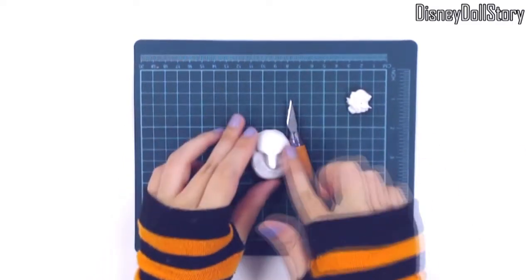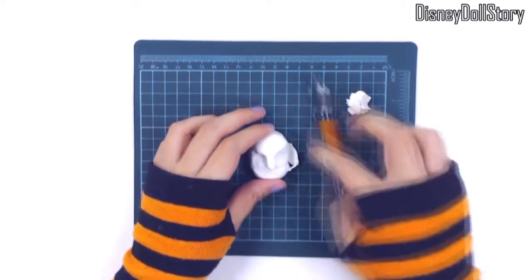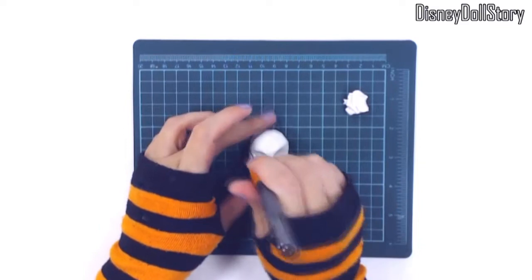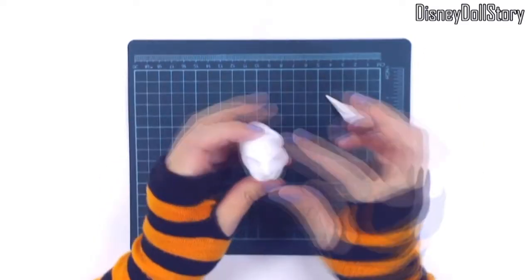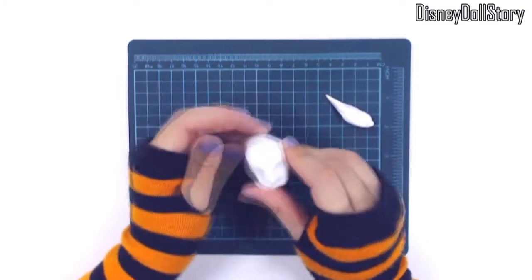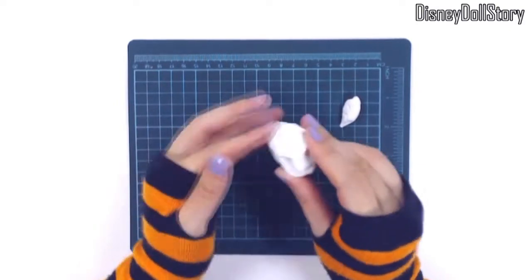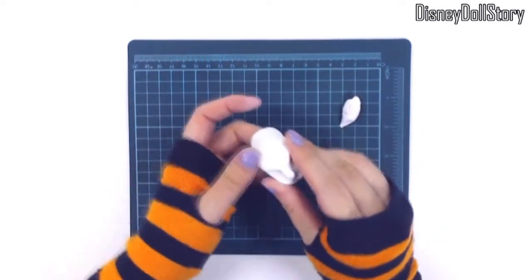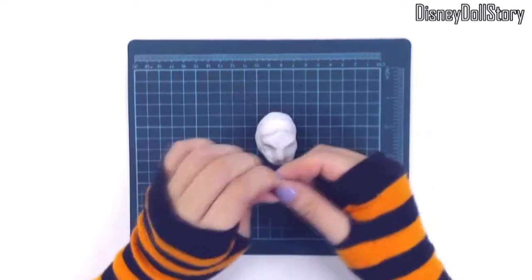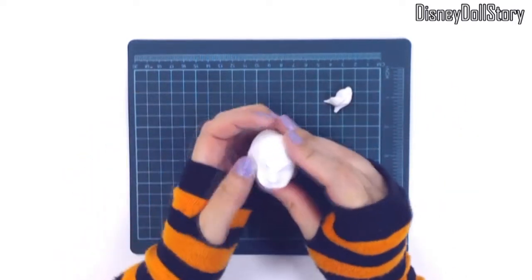So I decided to try something new this time and sculpt the head. Yes, sculpt my own doll's head. And what would be more symbolic than sculpting Pygmalion — a sculptor from Greek mythology who can sculpt so well that his sculptures can come to life. I love the story of Pygmalion. It's like a Greek mythology version of Pinocchio.